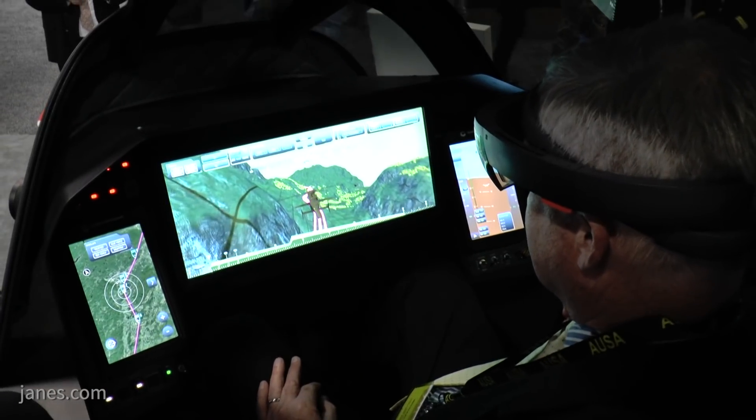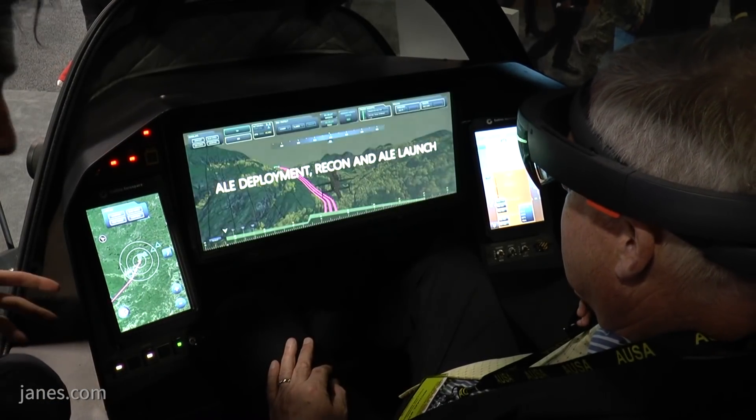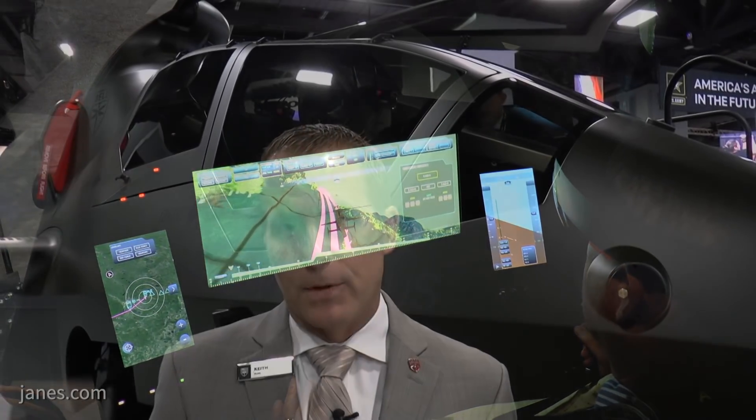We have a cockpit experience we can go up and take a look at after this if you like. It shows great visibility from within the tandem cockpit, and also the opportunity to have a distributed aperture system that the Army may choose to put on the aircraft — similar to what we've done on our long-range assault aircraft offering, the V-280 Valor.